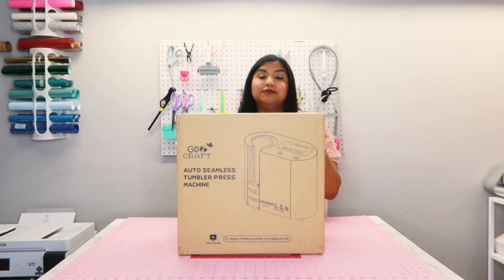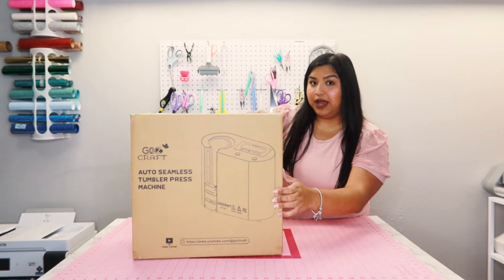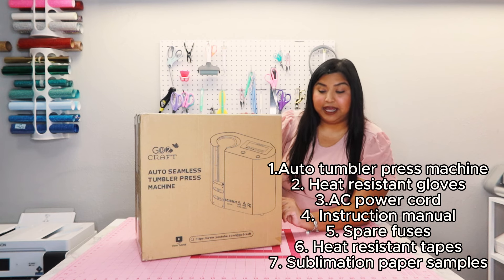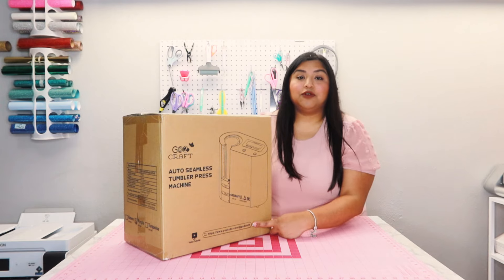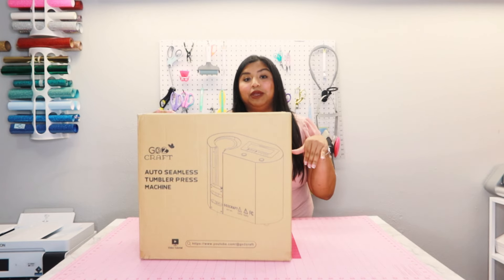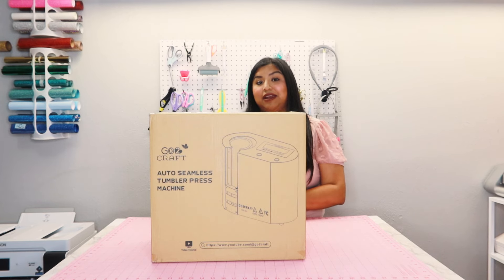Now we're going to go ahead and get into unboxing the auto seamless tumbler press machine from Go To Craft. On the box I can see a packing list of all the items included: one auto tumbler press machine, two heat resistant gloves, one AC power cord, one instruction manual, two spare fuses, two heat resistant tapes, and three sublimation papers which are sample sublimation printed designs. On the front of the box is the name, an image of the machine, and a video tutorial with their YouTube channel name. On the back it has their social media, manufacturer info, and an after-sales service email address. I will link all this information down below in the description.